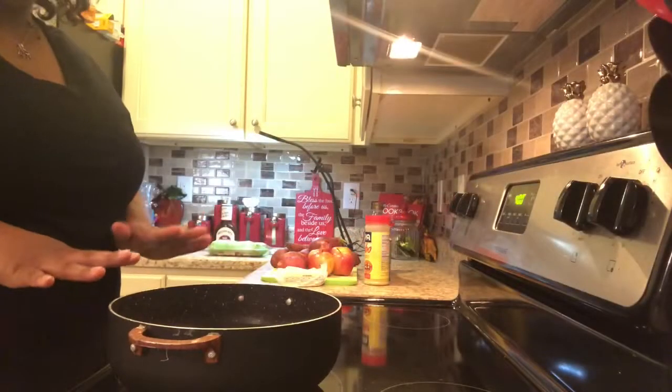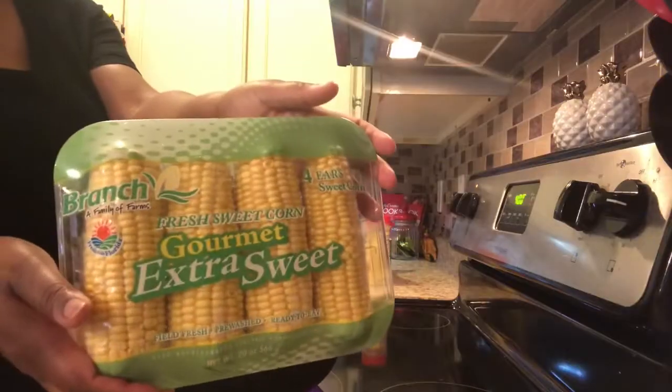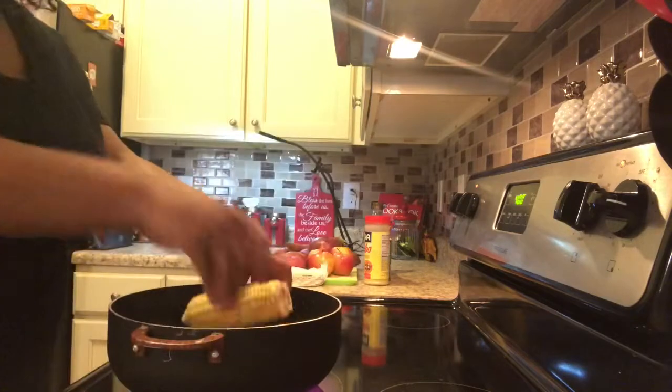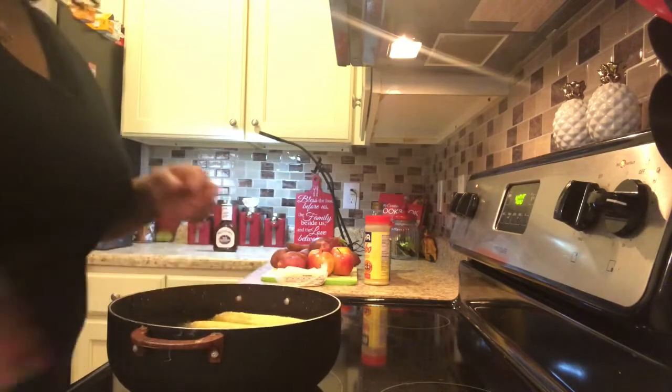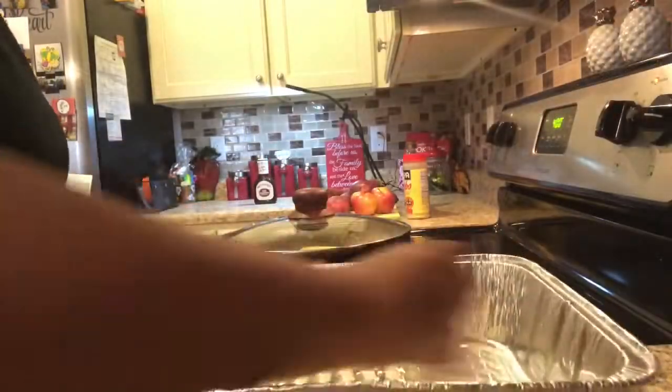I'm going ahead and putting the water on for the corn. Now I have the meatballs in the oven cooking and the corn on the cob on the stove so that can start cooking. I've also buttered my pan that I'm going to put the potatoes, onions, and apples in.